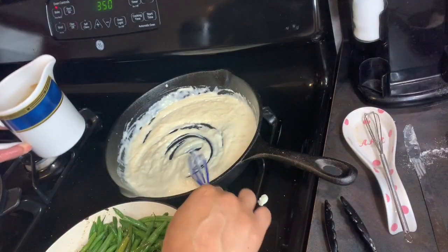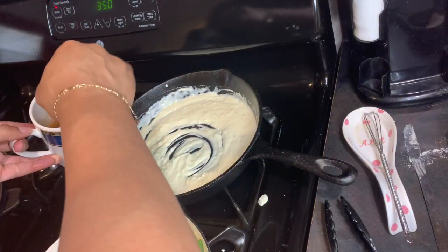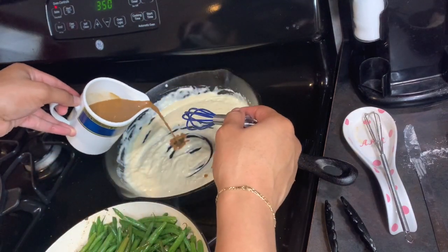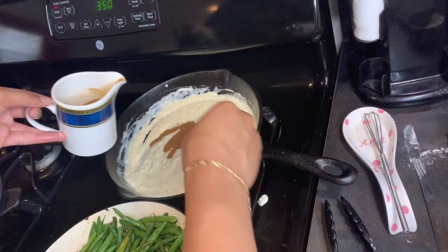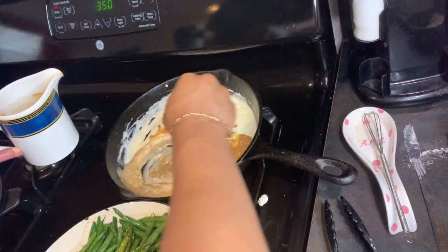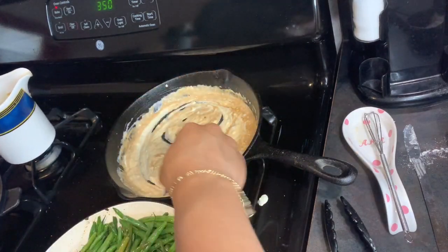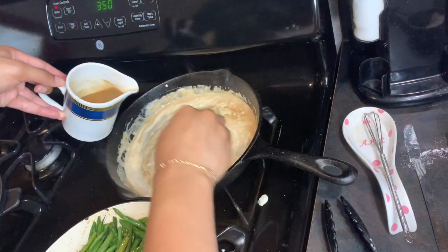Then I'm gonna take this cup that I already had — pre-mixed some gravy mix in there with some hot water. If you cook a lot, you know you want to mix this with hot water so whatever you're pouring it into does not clump up. I just poured that in there and mixed it in real good.